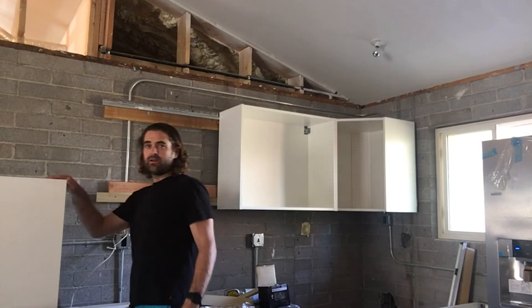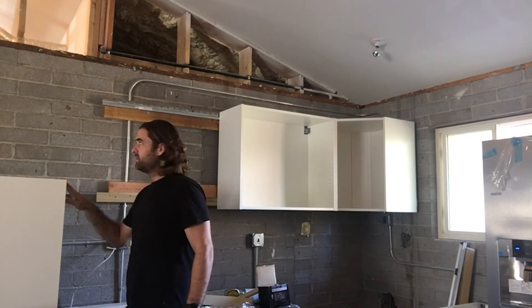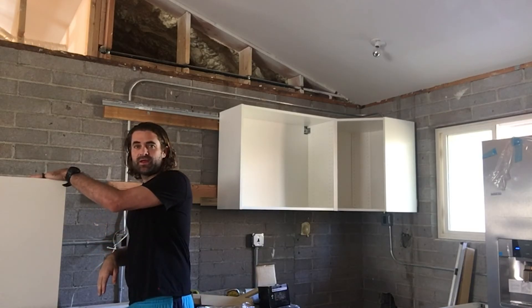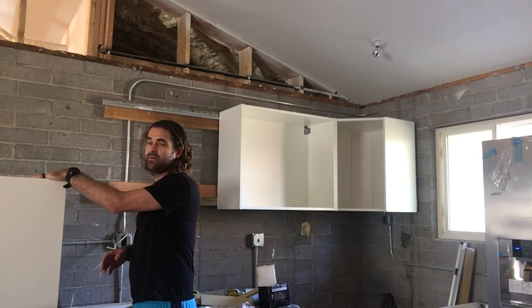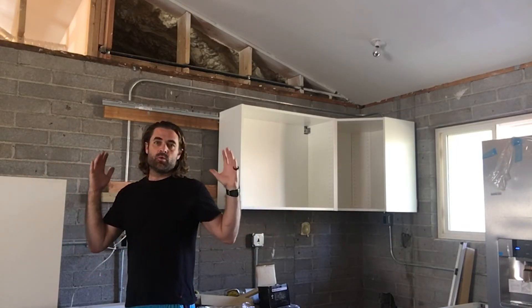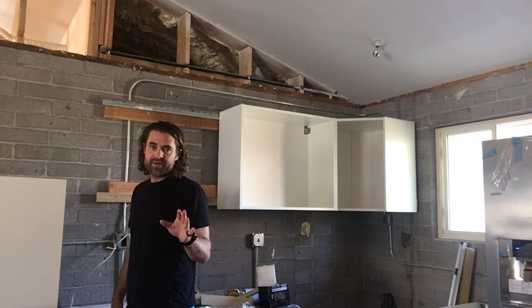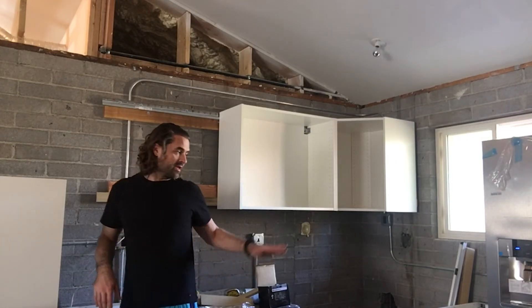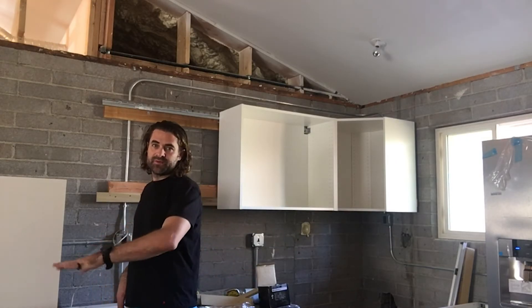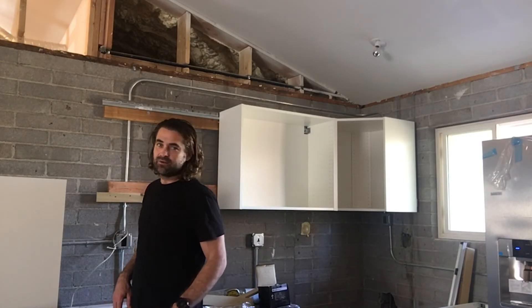Before I hang this final upper, I got to say I'm pretty happy with how these are turning out. Once I hang the upper, the only thing left to do — as long as this one hangs properly — is secure them all together to make them one unit. I'm not going to do that step yet. I'm going to start attaching the lowers, building out the sink bracket, and then building out this wall here. So I'll hang this cabinet and then I'll show you something that I did last night too.